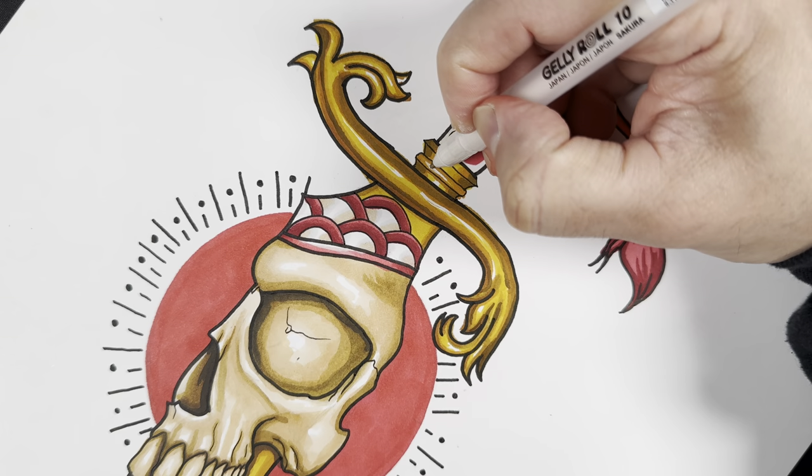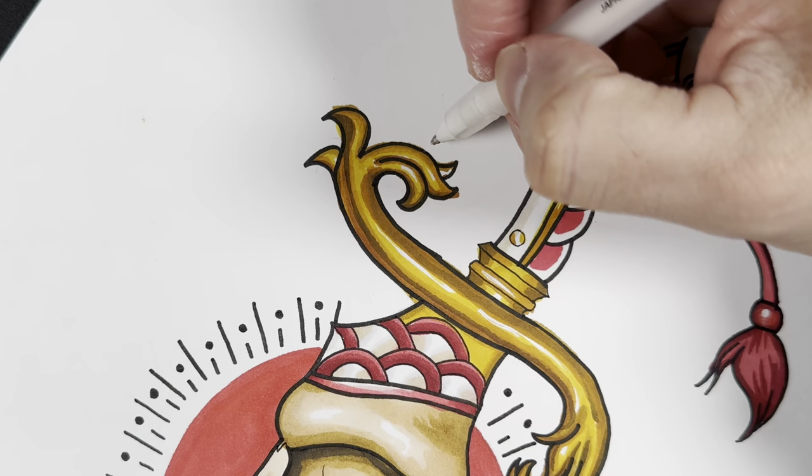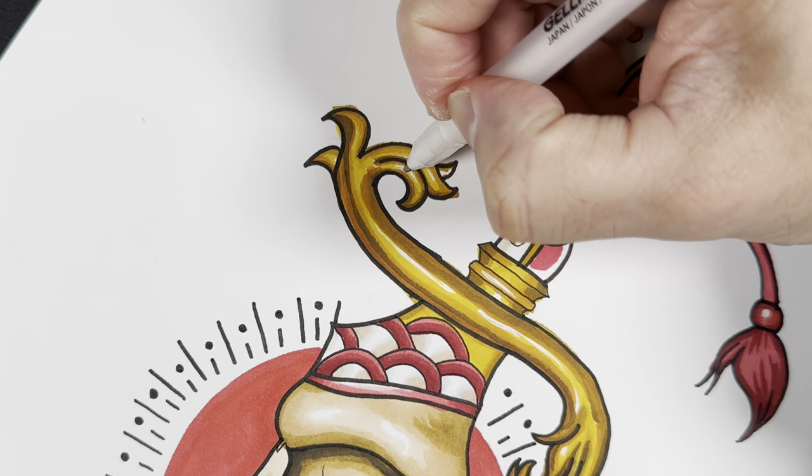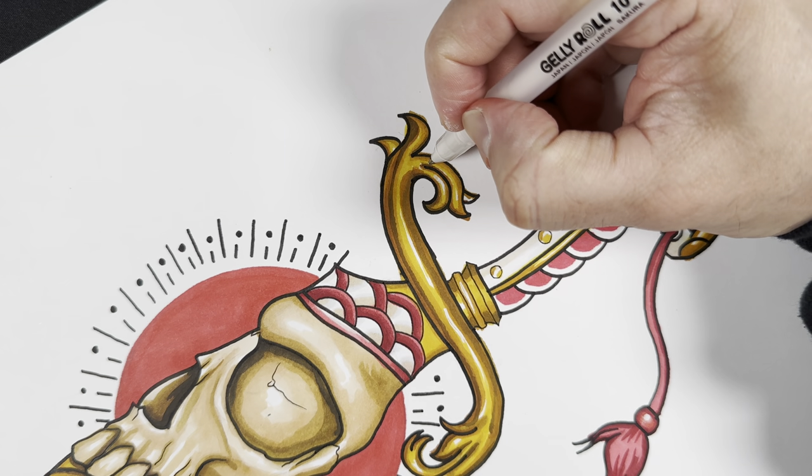When you add those highlights, that's when you know you're done with the drawing. That's like your last thing to do — always do the highlights. Those are the final touches to know you're finished with the illustration or drawing.